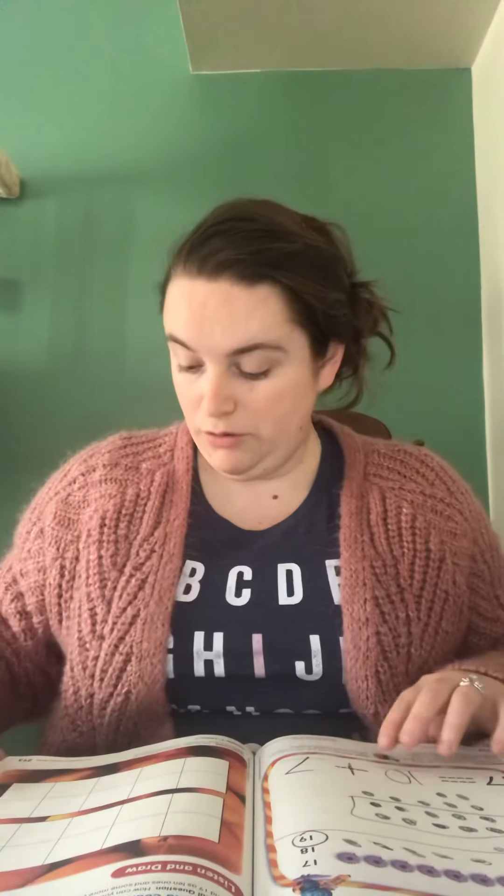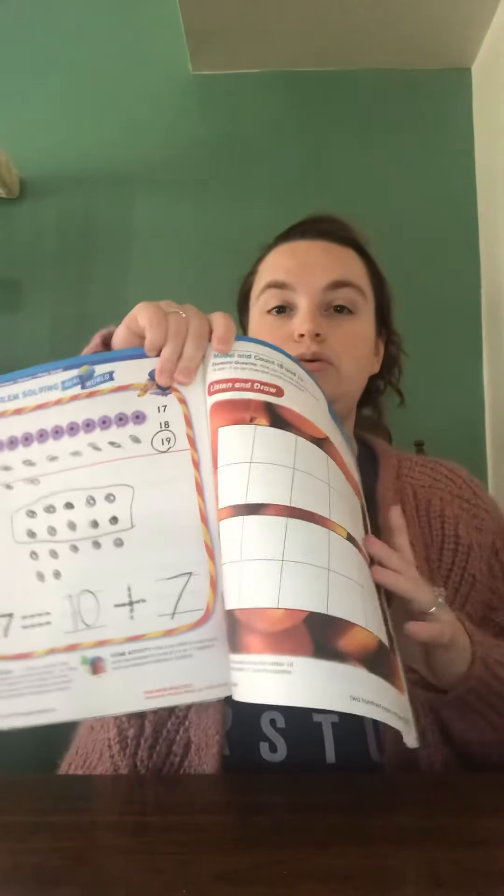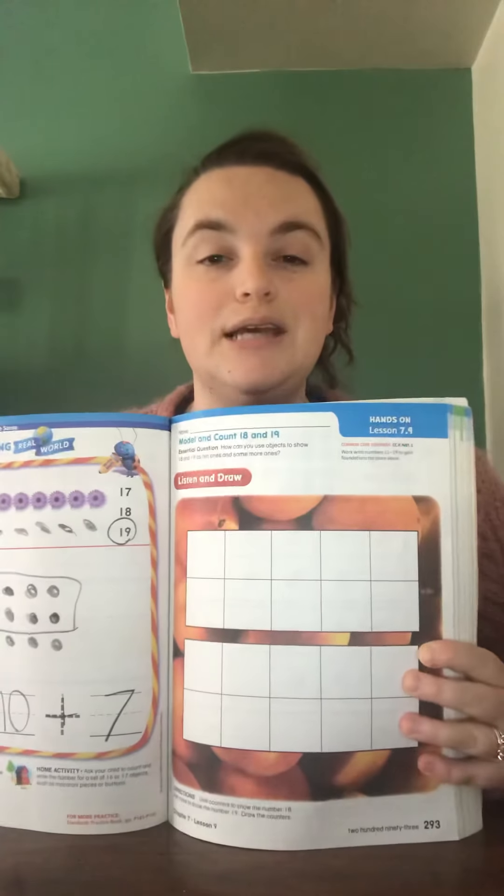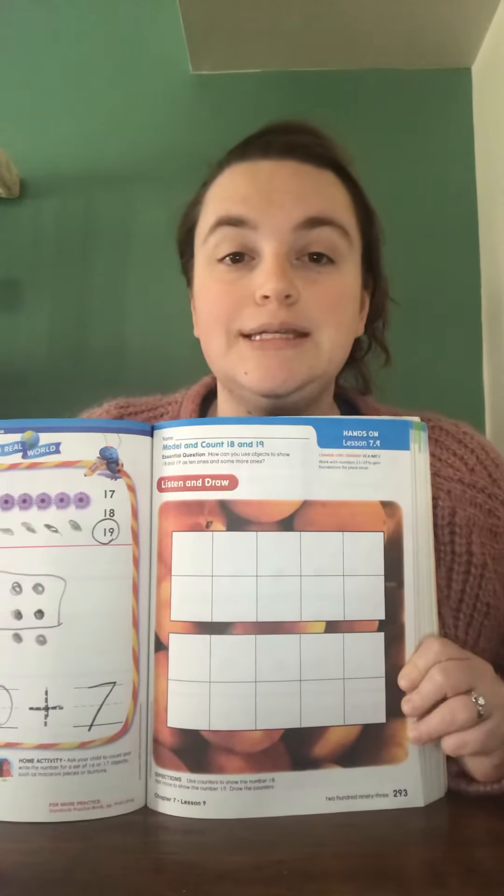Hi boys and girls. I want to go over your math lesson for today. We are on chapter 7.9, starting on page 293. We are getting close to the end of chapter 7, which is really exciting.